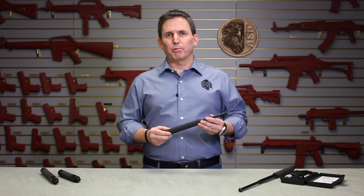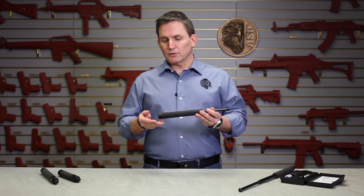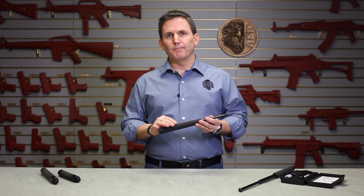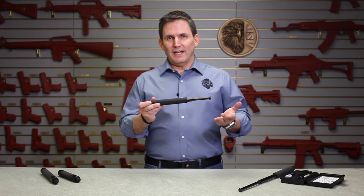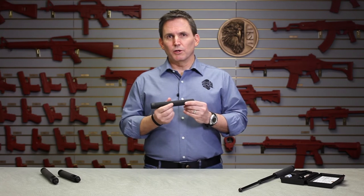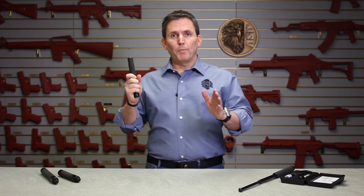Hi, it's Michael here in the ASP product training room and today I'm going to demonstrate how to field service or replace the retaining clip in an ASP friction lock baton. The retaining clip is housed inside the cap of the baton and as the name suggests, it retains the shafts of the baton when it's closed so that they don't just drop open with gravity, and so that they do open properly when you go to deploy the baton.